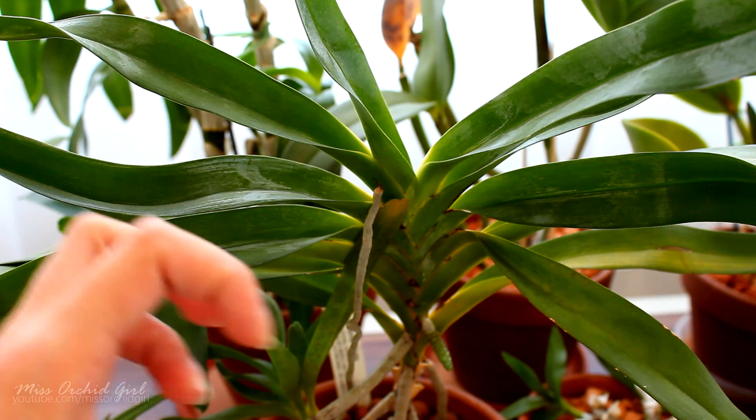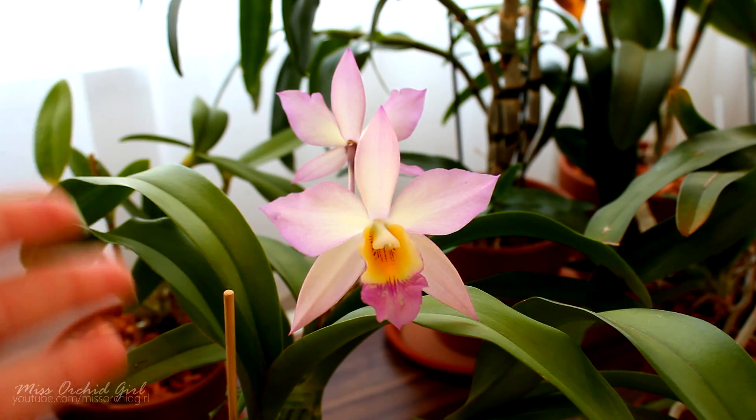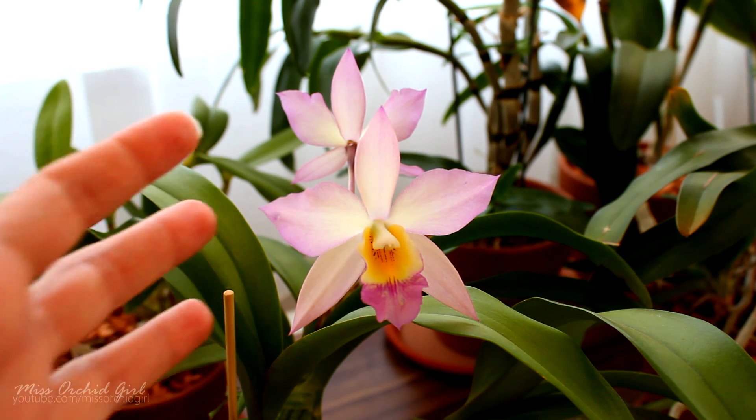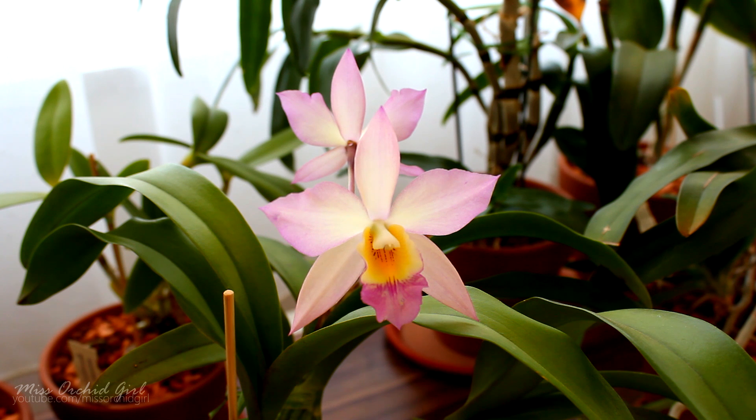It has been observed that orchids can pick up nutrients through their leaves — however, just the micronutrients. Even among people who do foliar feed, the bottom line is that foliar feeding cannot replace root feeding — it's just a supplemental thing. Or maybe if you have a sick orchid it might help, though I'm not sure about the degree. It's up to you to try it out. I never tried it or considered it necessary, but it doesn't mean it doesn't help.